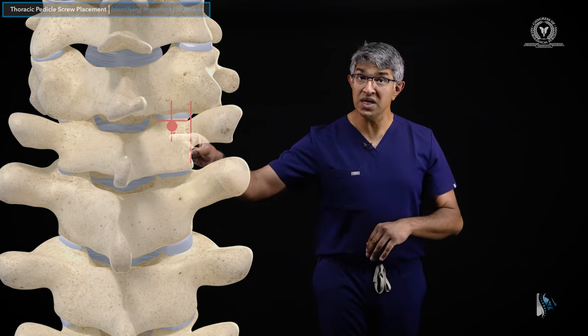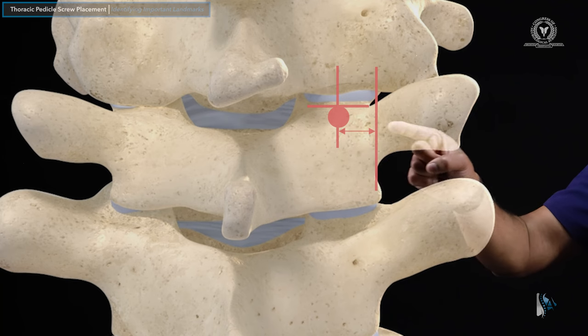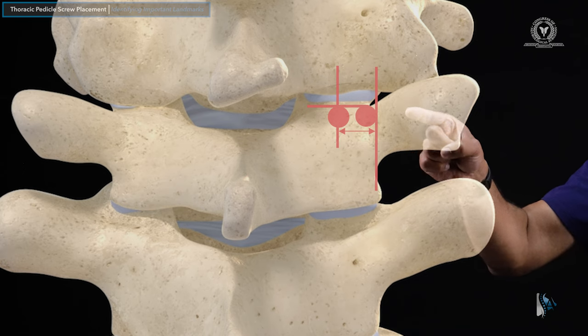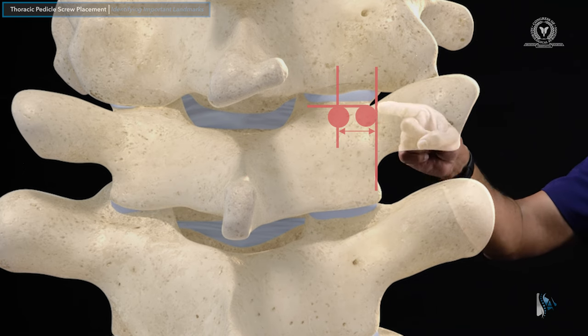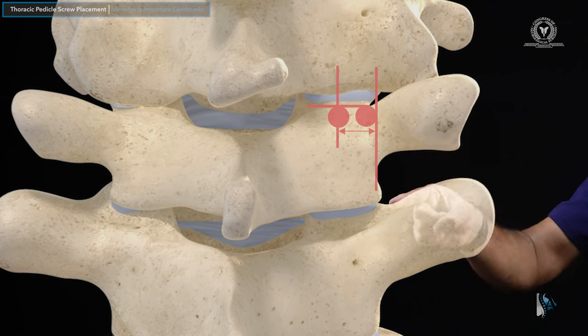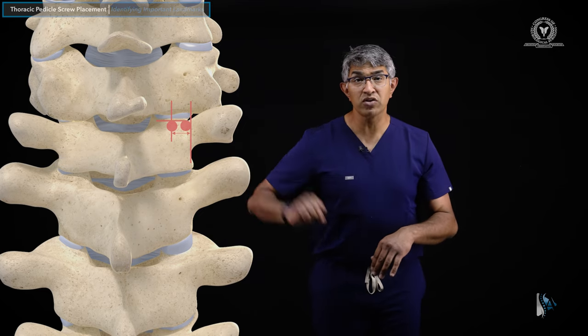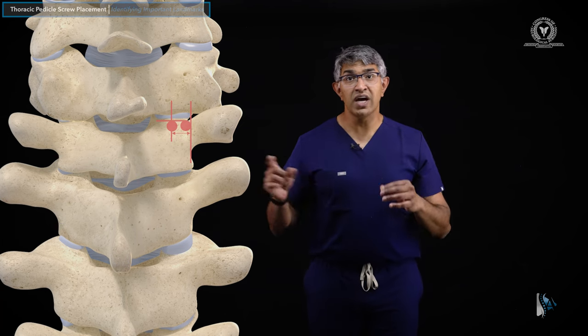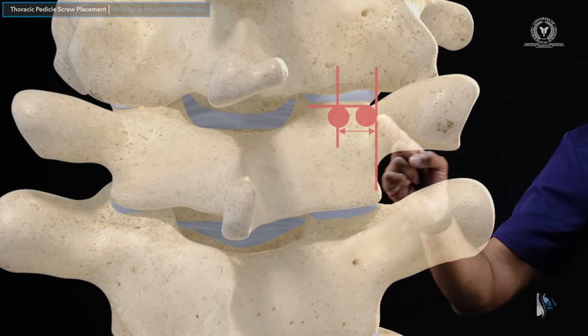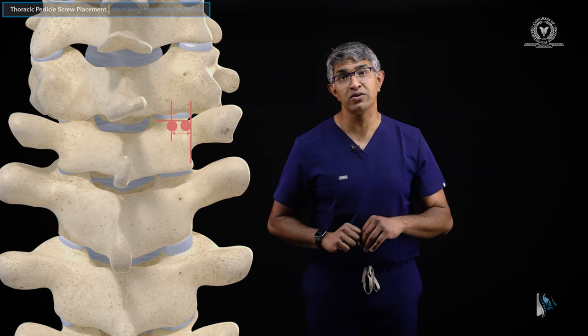This is about the most medial that you can make your screw — the midpoint of the joint. You could also go all the way out so that the lateral border of your start point is tangent to the line coming up from the pars; you could go even a little further lateral, though I tend not to. I think of this as the range available from medial to lateral when putting in the pedicle screw.